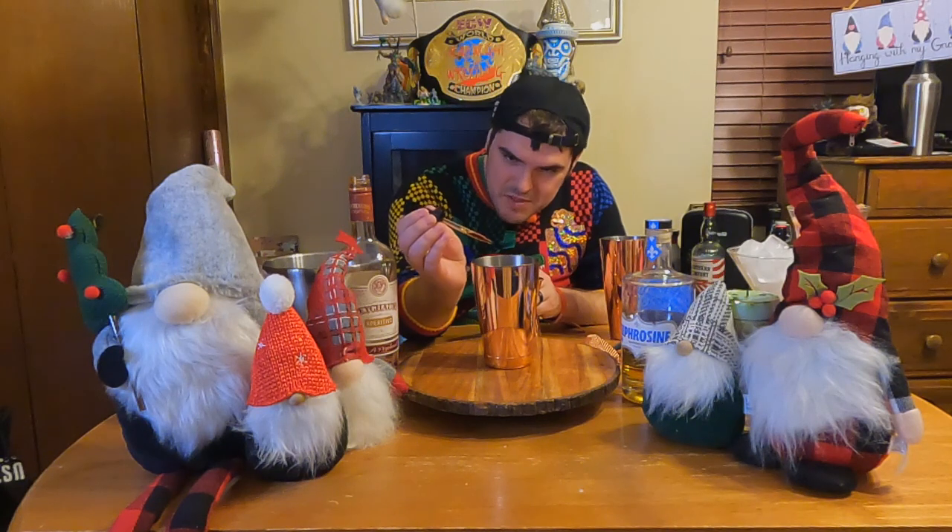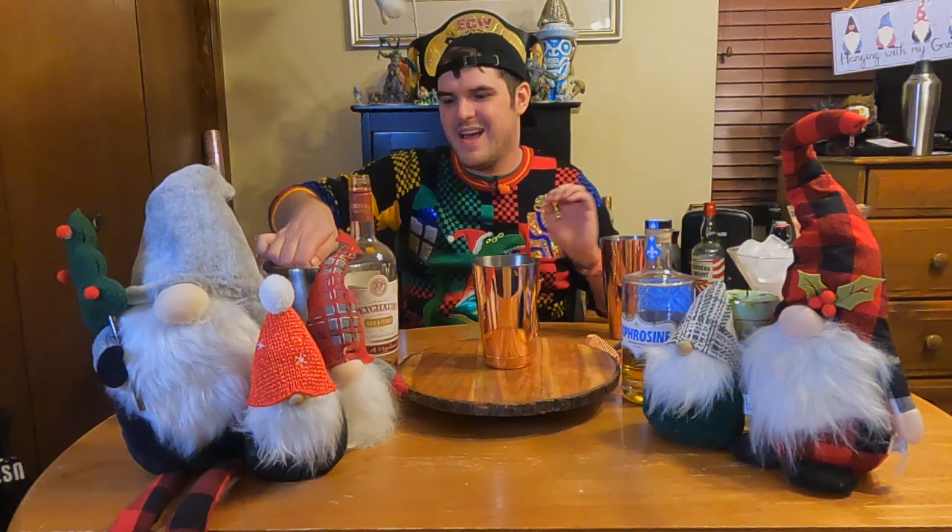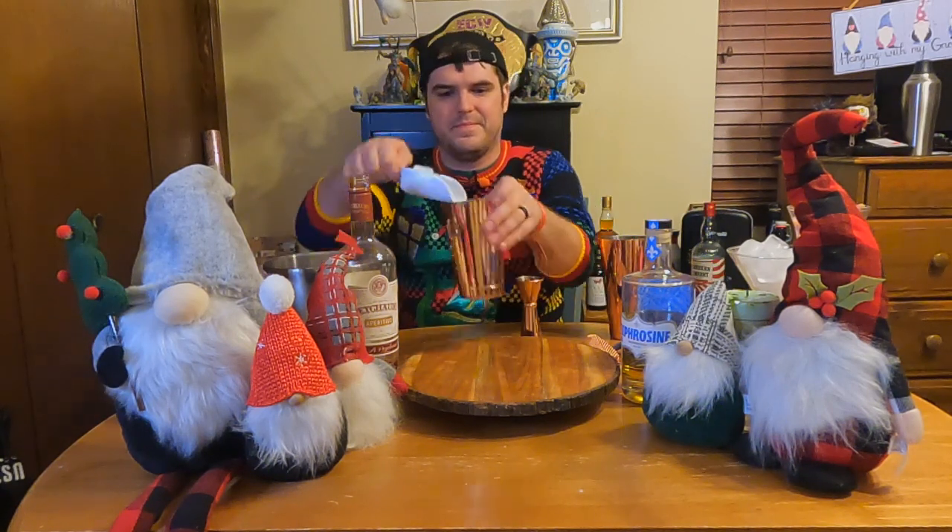Then we're going to do two little dashes of our chocolate bitters — not really dashes, just two little drops, boop boop. A little bit of that. And we're going to grab some ice and shake her up.